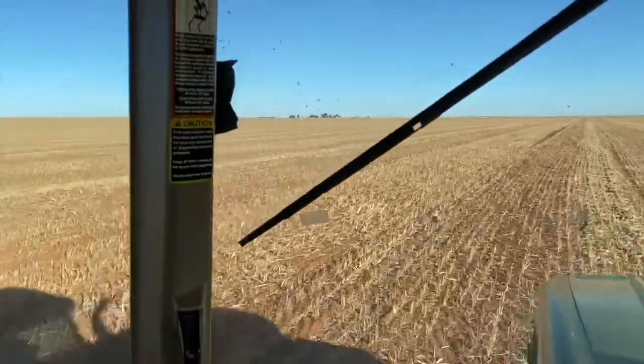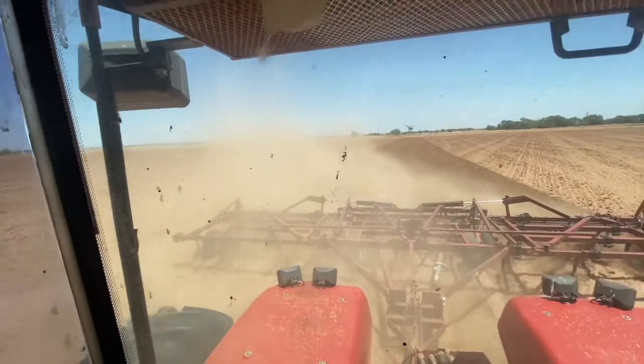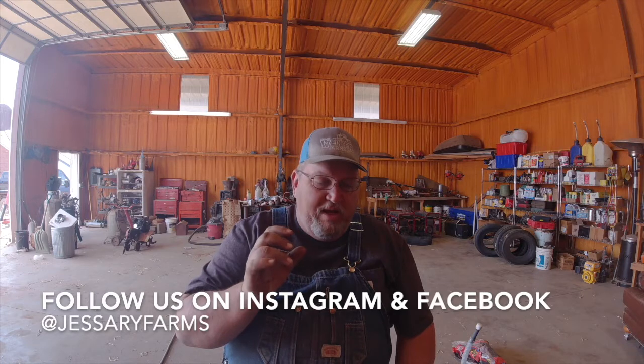Hey, welcome back to Jay Estuary Farms on YouTube. I appreciate you stopping by. Today we are working on another Honda pump engine. In my last video where we fixed one, I didn't show enough of all the ins and outs and what exactly I did. On social media I had a lot of people ask me, how did you do that? What did you do? I didn't show enough of every little step. So today we're going to do that.